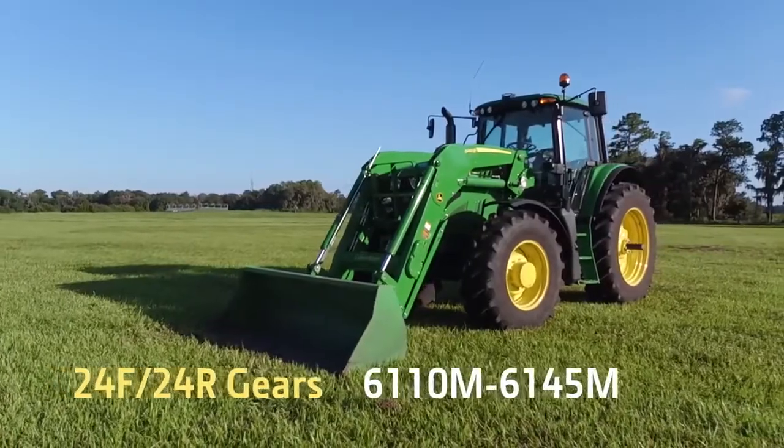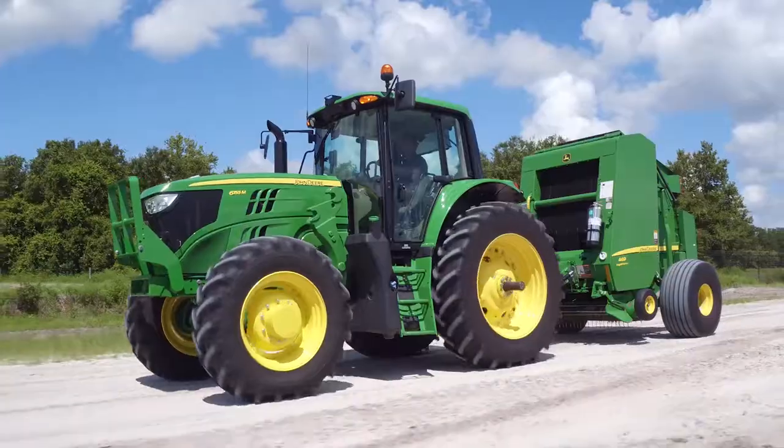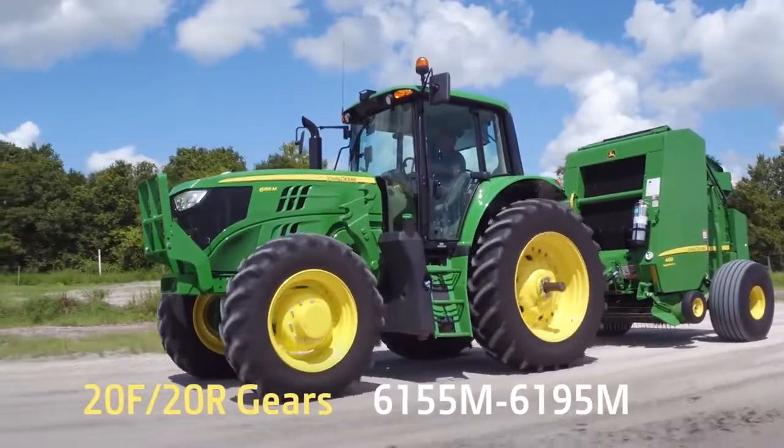Available in 24 forward and 24 reverse gears on the 6110–6145M, and 20 forward and 20 reverse on the 6155–6195M.